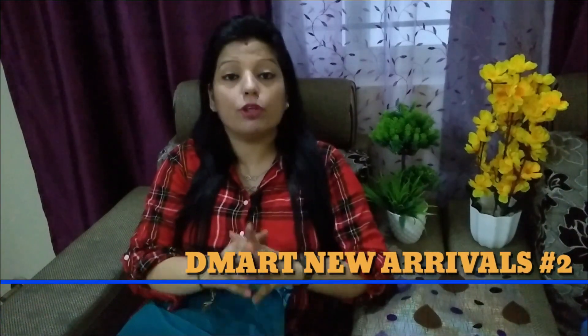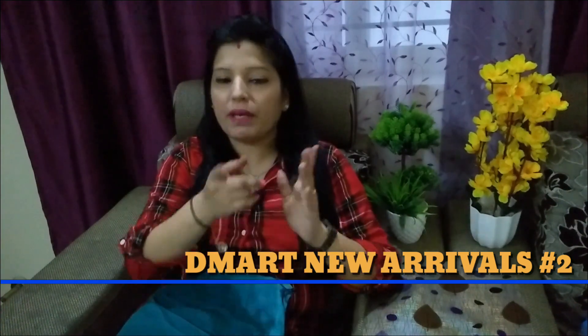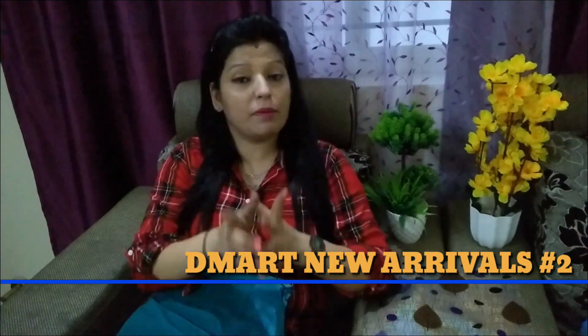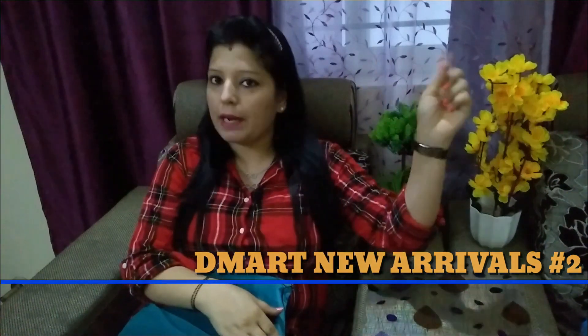Hi guys, welcome back to Mishans and I am Misha. Today's video is D-Mart New Arrivals Kitchen Products. I have shared a previous video from D-Mart New Arrivals with a lot of products. If you haven't watched that video or missed it, please watch it. I will share the rest of the products with you today, so let's start this video.